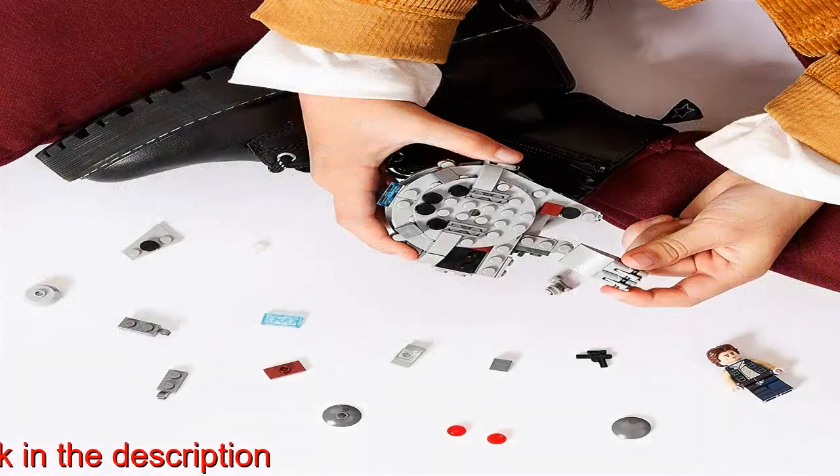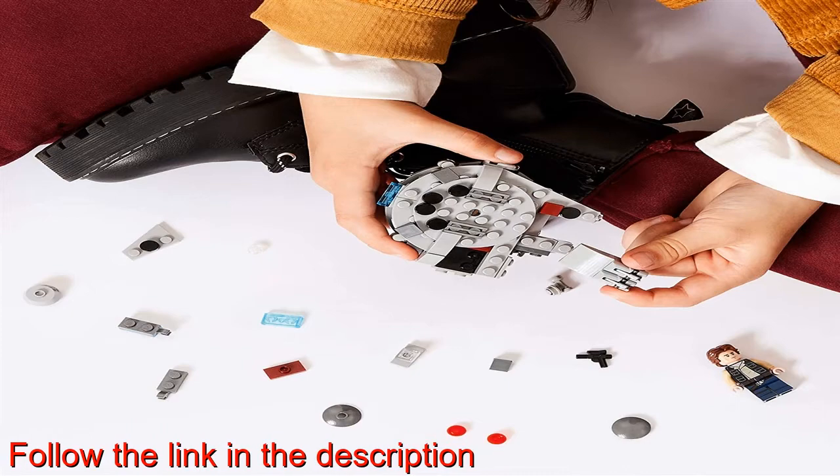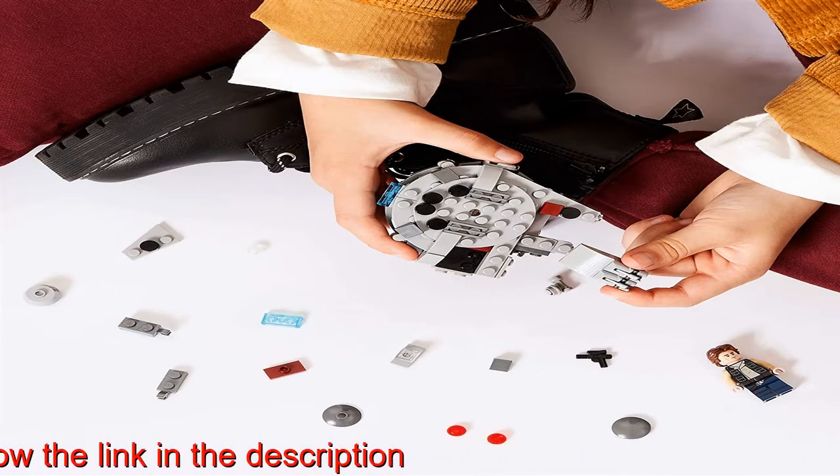This durable, 101-piece building toy makes the best birthday present, holiday gift, or fun surprise treat for creative kids aged 6 plus.